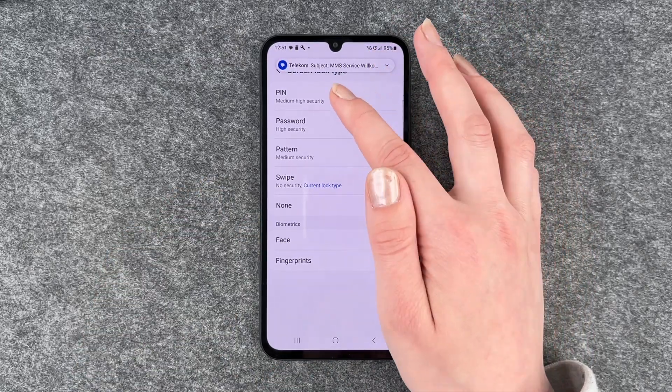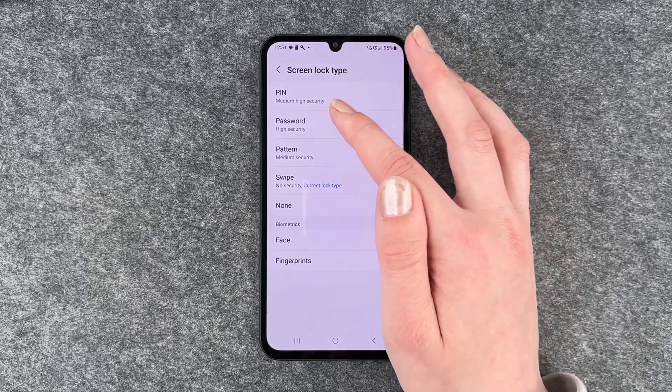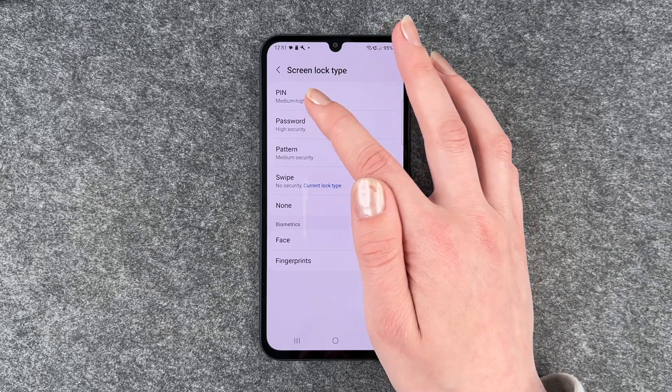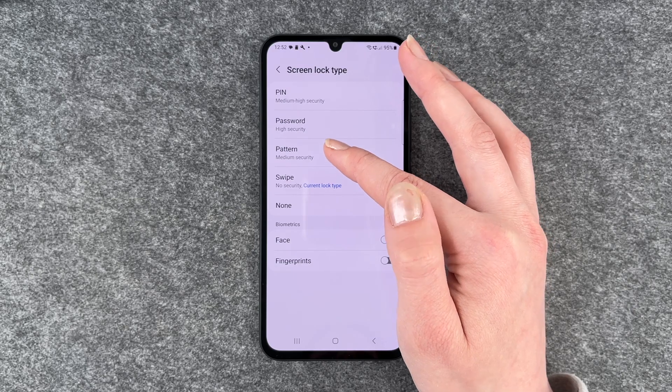All right, you can choose pin, password, pattern, or swipe. You can see how high the security is underneath each option. A pin is medium-high security, password is high security, and pattern is medium security.